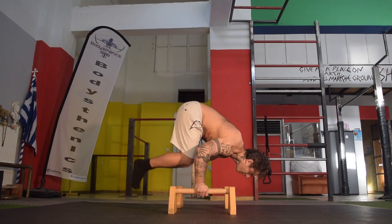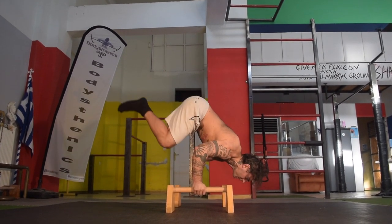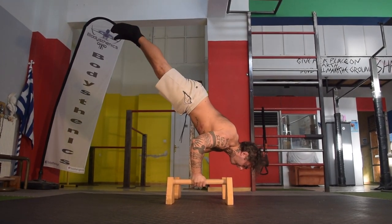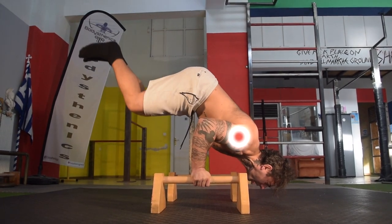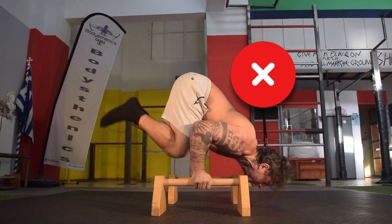The sixth and final exercise in our unique six is going to be the tuck to full bent arm handstand hold, and this is going to be performed for reps using the low parallettes. Ensure that we don't sink the shoulders lower than the height of our elbow, so that way we keep tension in that 90 degree shoulder to elbow range.